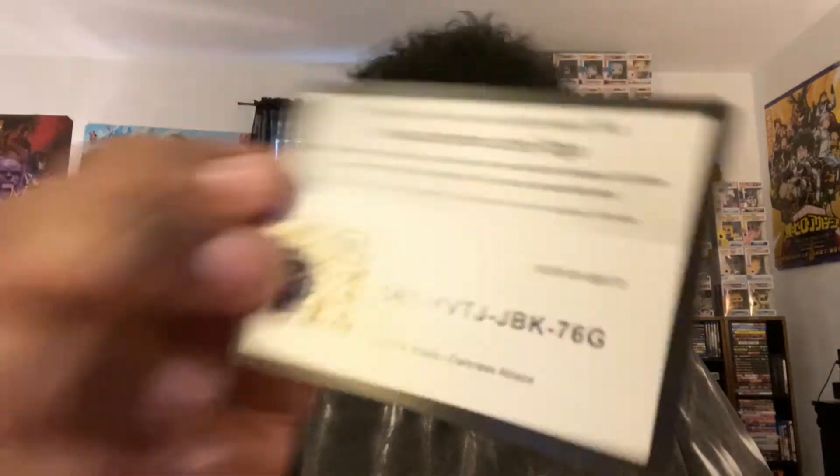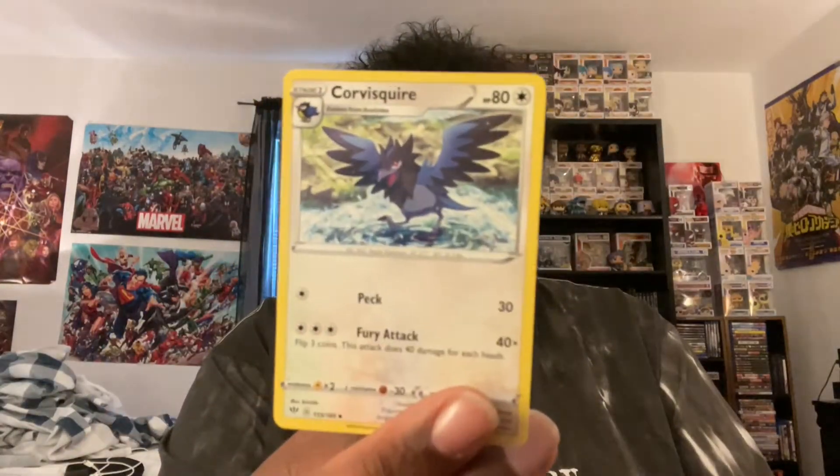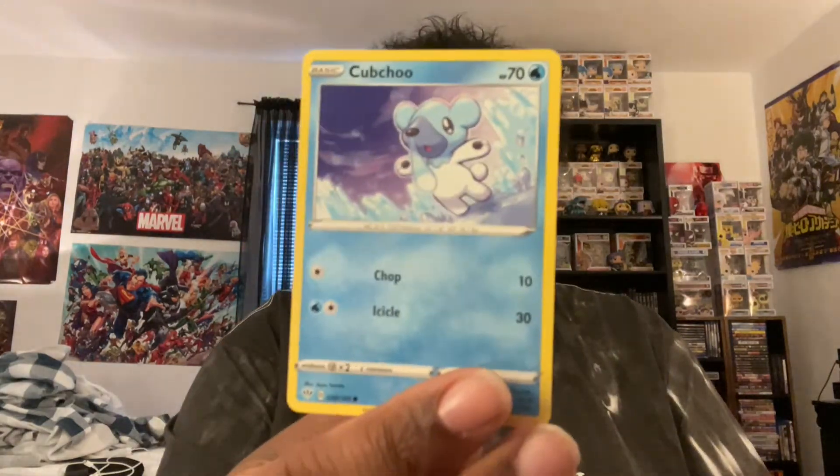Now we're on to pack number three of Darkness Ablaze. Trainer code card. Combusken, Pupitar, Corvisquire, Corviknight, Houndoom, Starly - one of my favorite Pokemon. Staraptor is actually one of my top 10 favorite Pokemon - if you haven't seen that video, definitely go check it out. Aaron, Cubchoo, Rollet. And then we got this awesome looking Darkrai. I'm probably going to put it in a sleeve because this Darkrai does look kind of tough. Darkrai is actually my second favorite legendary Pokemon - if you want to check out another one of my Pokemon videos where I talk about my top 10 favorite legendary Pokemon, also check that video out.